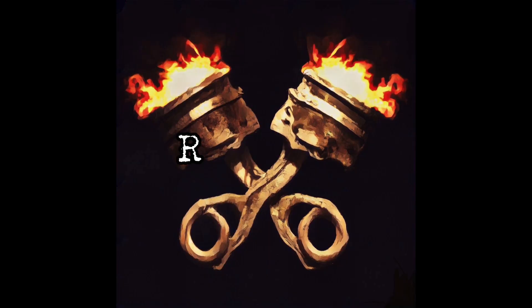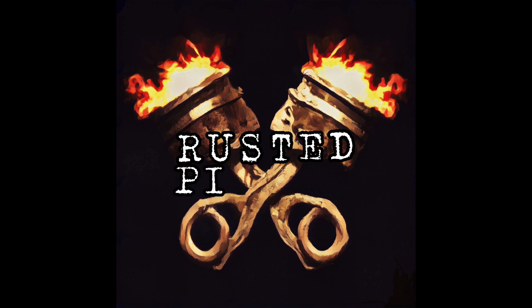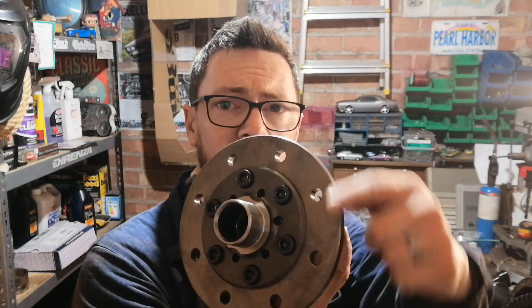Welcome to another episode of Rust and Pistons. On tonight's episode we are going to be trying to fit an LSD into the Capri axle — a Blackline Helical Gear LSD. This is where the crown wheel is going to go. Magic happens in here and power and torque get split equally to both wheels, which means more stability, more grip, more traction off the line — just a better handling car that can cope with the power better.